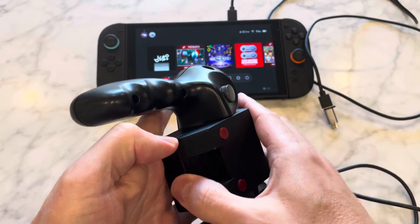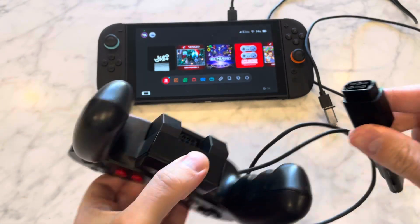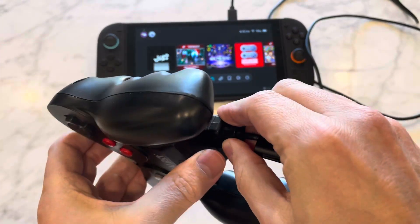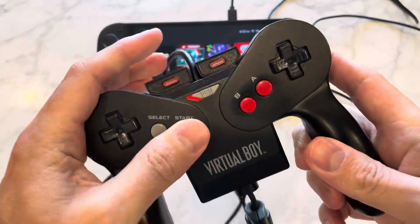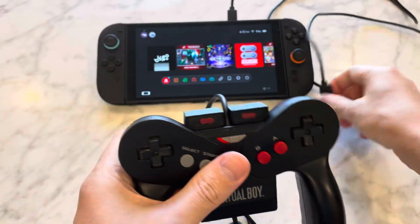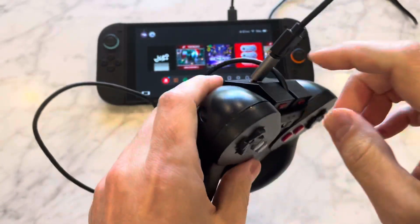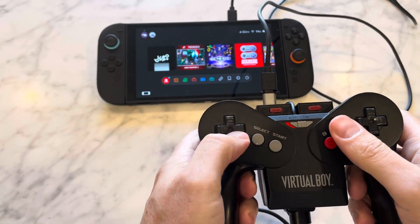So we just slide it in — sits on there pretty snug. It's got the controller port on the bottom, plug it in. Plug it into USB, and this will be a USB-C when I'm kind of finished with it here.